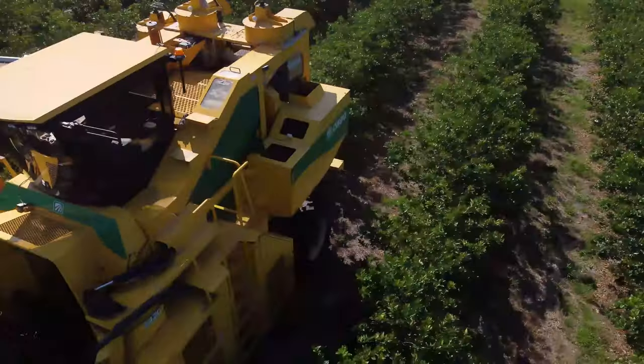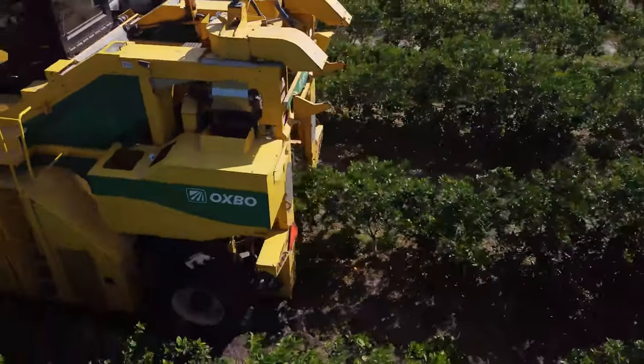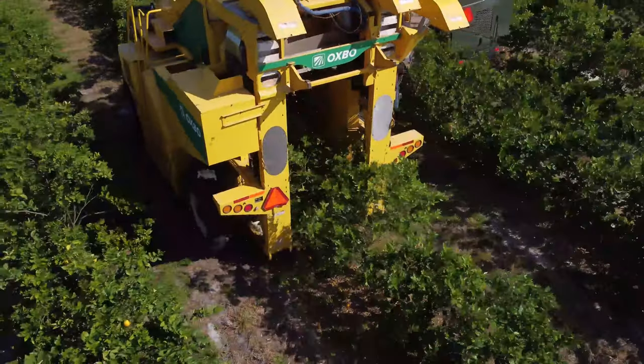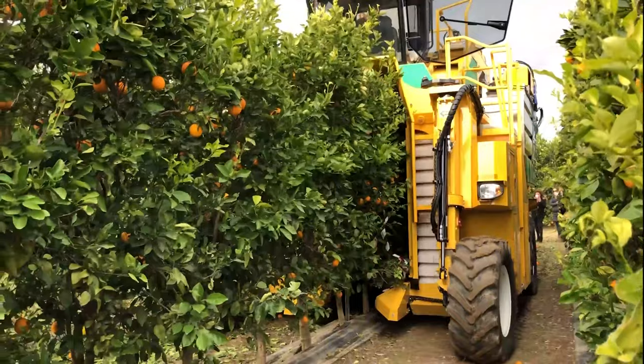For citrus, the first experimental and commercial groves were planted in Spain a little over a decade ago. Other major production areas that have SHD systems for mechanical harvest in citrus are Brazil and now here in the United States.